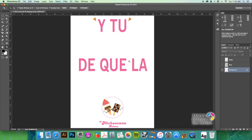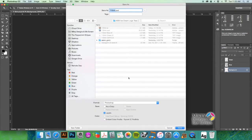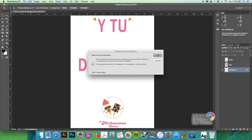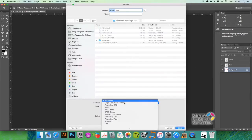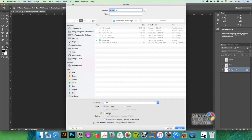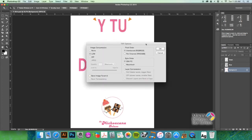Go ahead and save this as a PSD so we don't lose anything. Now we're going to save a CMYK TIFF: go to File > Save As, choose TIFF, turn off layers, embed the color profile, title it 'CMYK,' and hit Save.